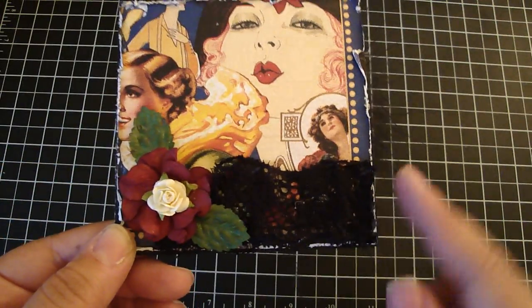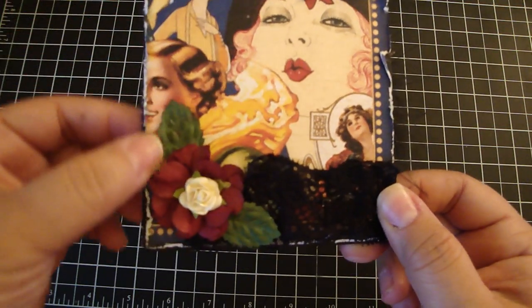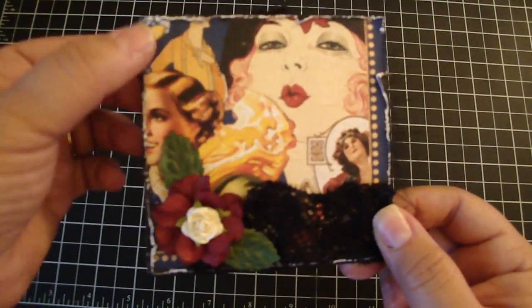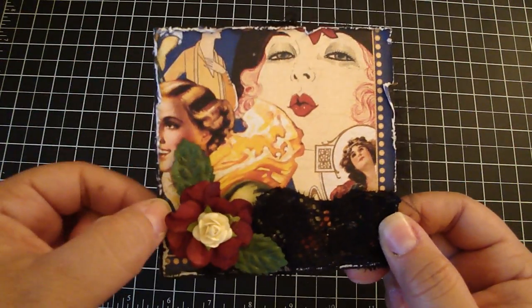And then I added some black lace. You want to at least leave a quarter of an inch to half an inch of space here for the binding. They can either put a ring here, two rings here, or they can use the bind-it-all.